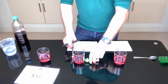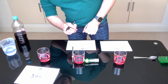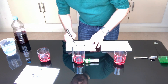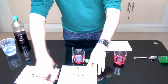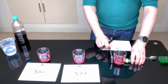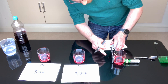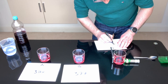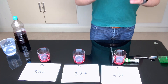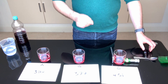Repeat the experiment for each of the three concentrations, making sure that the torch is directly across from the camera at all times. The amount of light passing through the drink is inverse to the concentration, so the higher the lux number, the lower the concentration, because more light is getting into the detector.